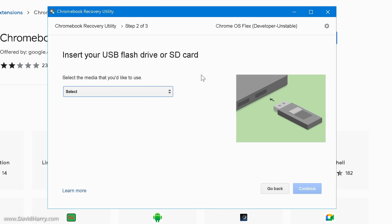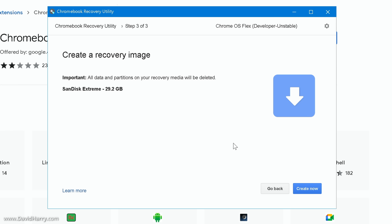I've already got my USB flash drive connected. Go ahead and connect yours, then come down and click 'Select.' This gives you a list of all flash drives connected to the computer. I would strongly recommend that you only have the flash drive you want to use connected, just so you don't erase anything by mistake. Select the drive you want to use, then click 'Continue.' It will then prompt you with 'Create a recovery image — all data and partitions on your recovery media will be deleted.'